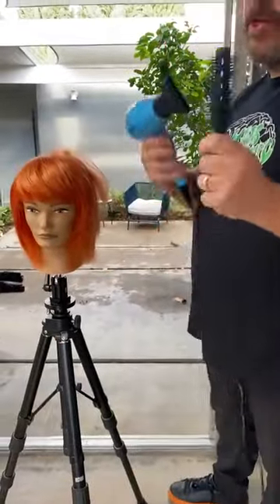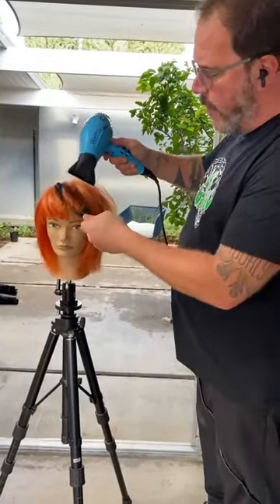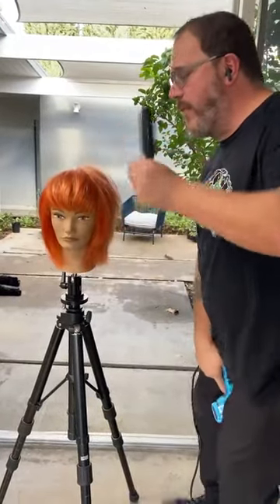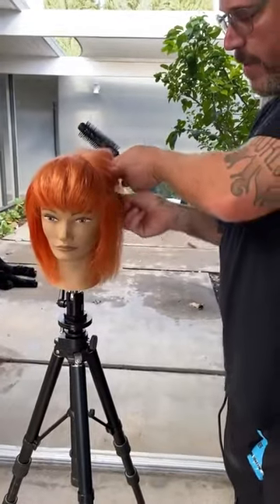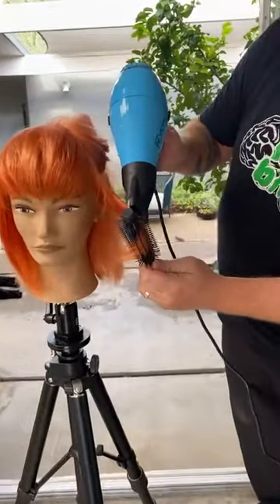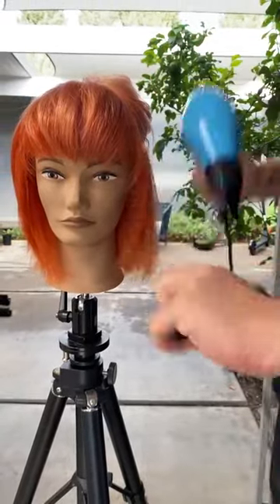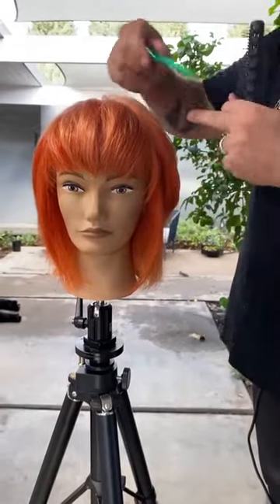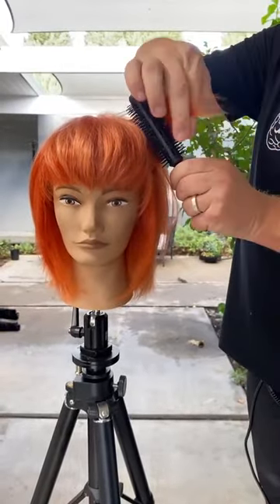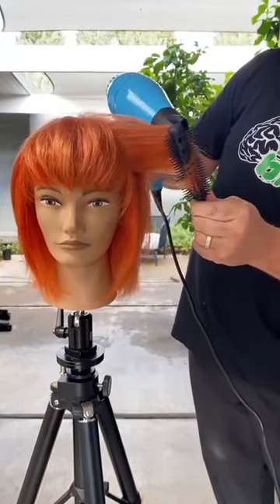Switching hands again. This is one of the things you really learn when using Denman brushes — how to use both hands so that the airflow, the control, and the direction you're rolling the hair all come from the same direction. It really is kind of a big deal. If you're looking to go from good to great, learning how to use both hands when blow drying is one of the key things to focus on. You could use a curling iron or a flat iron, but it can all be done with a brush.